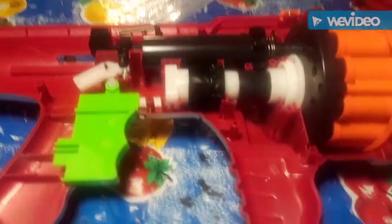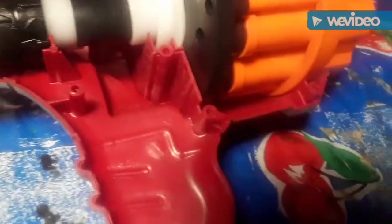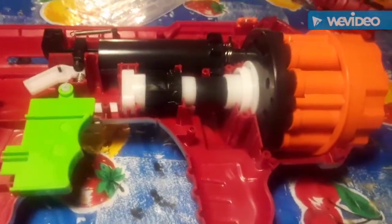I've opened the Dark Tag Hyperfire, and as you can see, the catch is much different than most standard catches. That's because the plunger rod is bent up, which is not a good sign for spring upgrades, but we will try. It also has a double-stage trigger, which allows you to rotate the turret. The first thing I'll do is take out the air restrictors.